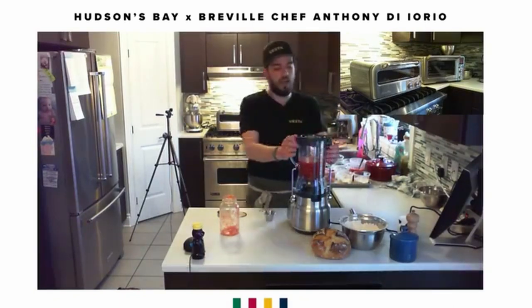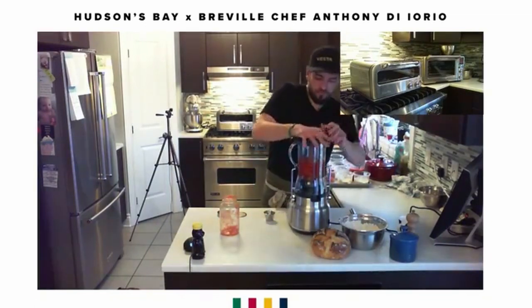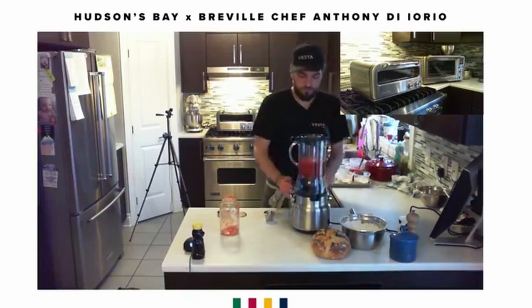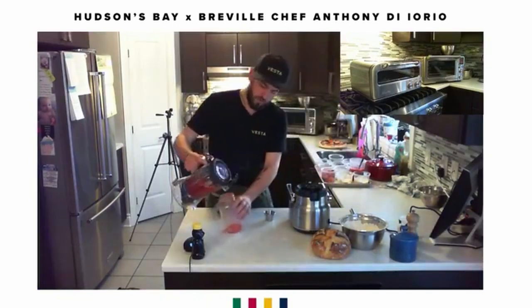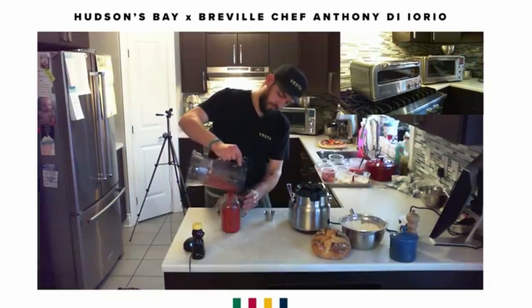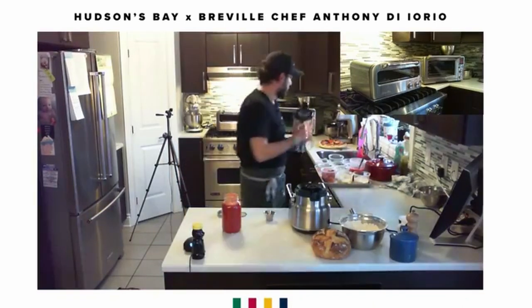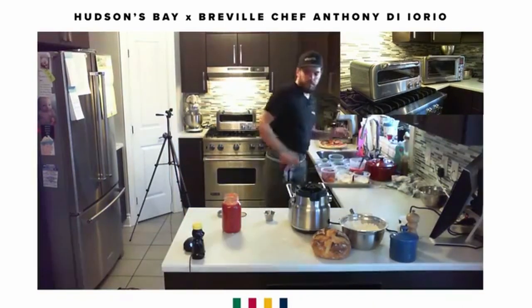That's it — done. I'm going to pour it back into my mason jar. There you go: 1 liter of pizza sauce.